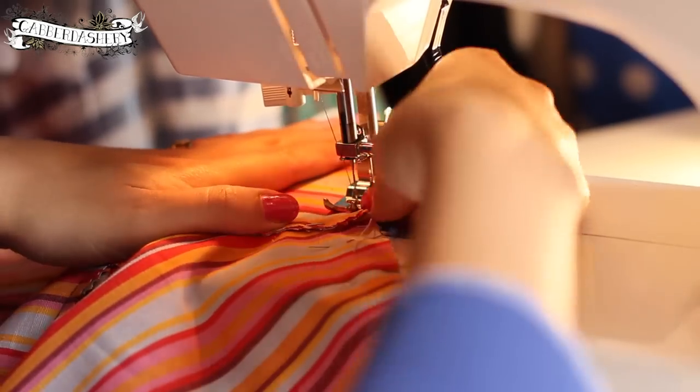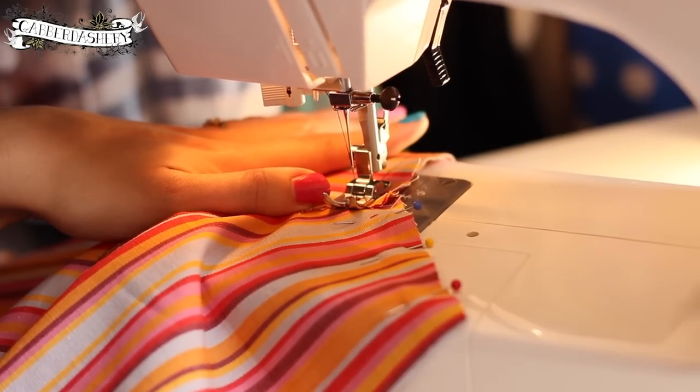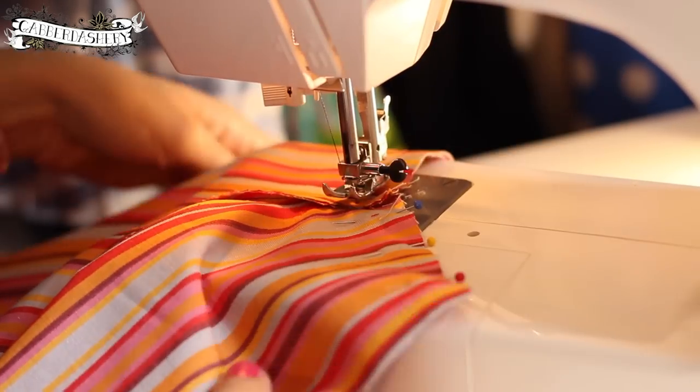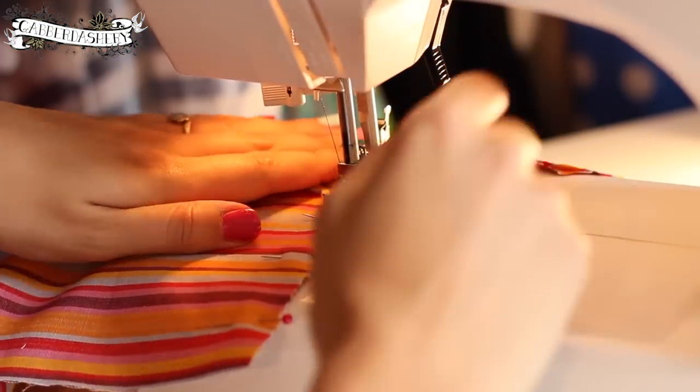Let's sew the crotch — start with a backstitch and sew along where the pins are at a 1.5 cm seam allowance. I'm going to show you how to pivot: on any corner, bring the hand wheel down to place the needle in, lift the sewing machine foot, turn the fabric, put the foot back down, and continue sewing.